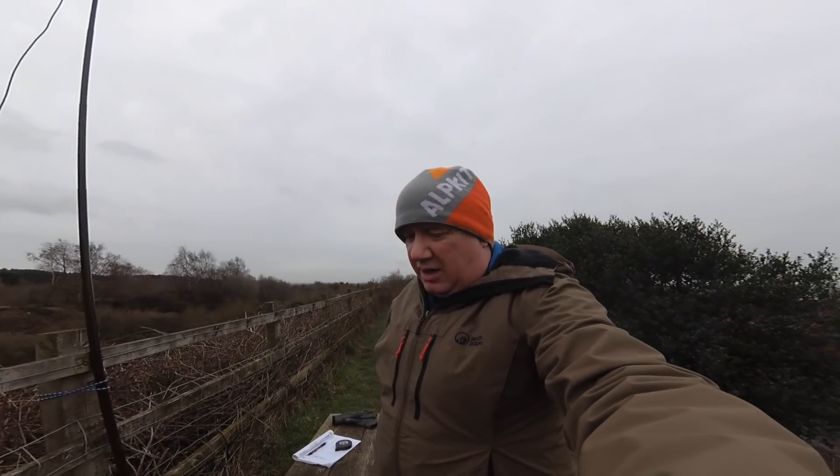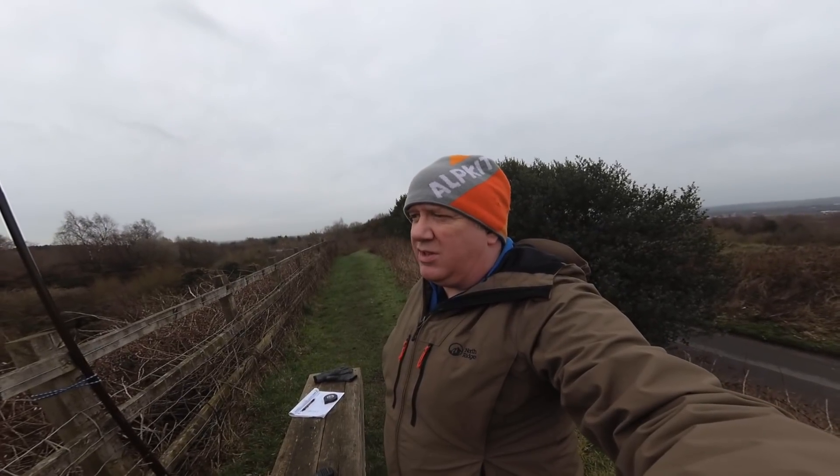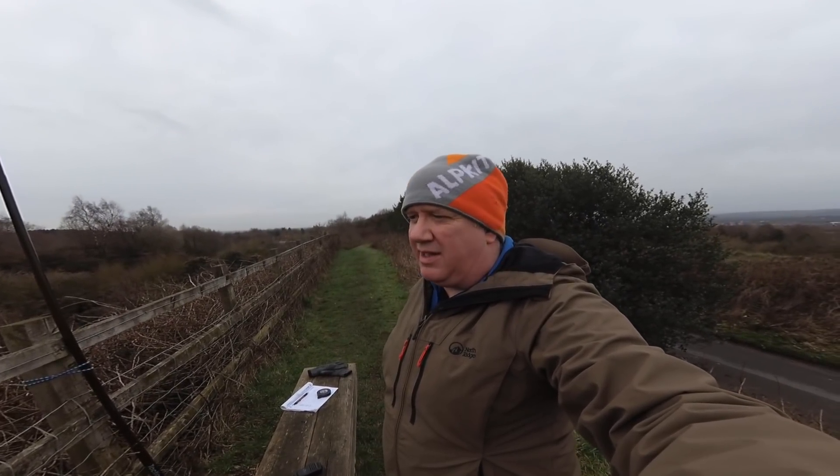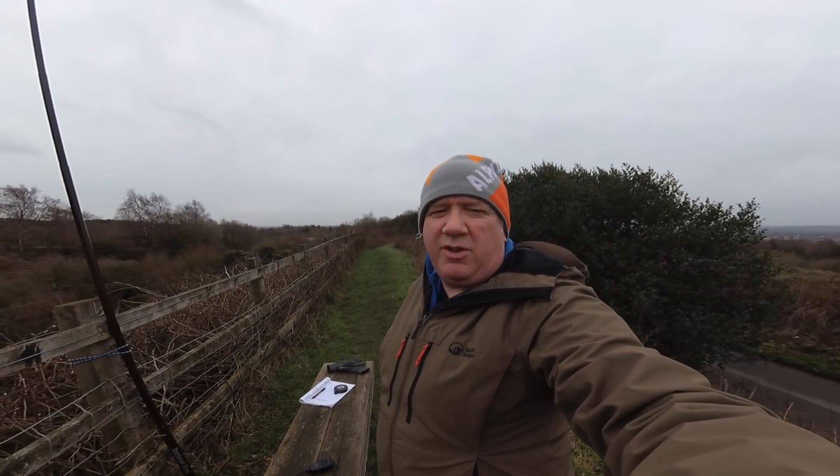I've switched to the Yi 4K action camera because the battery's run out on my phone. There's been a station calling in, and who knows, there might be somebody who just picks me up and completes a QSO. I can't imagine there'd be that many people on 2 meters, but I'll keep trying and we'll see.